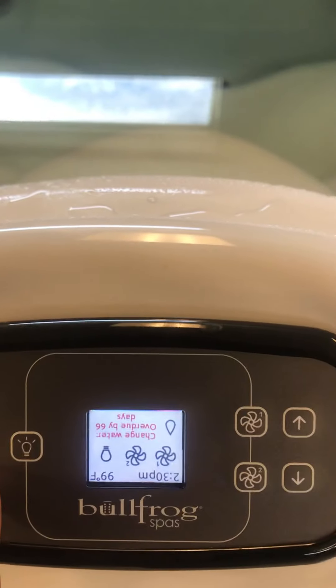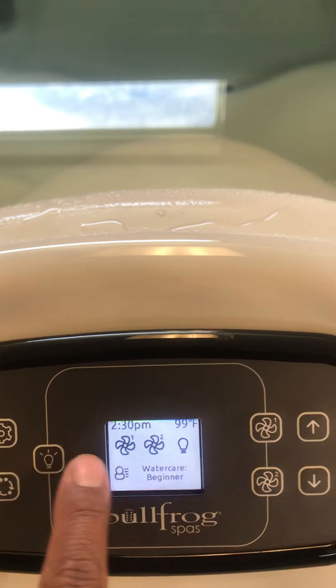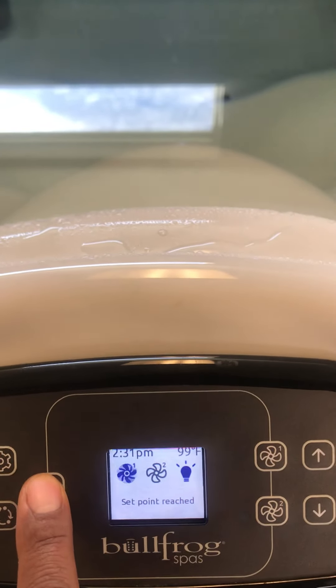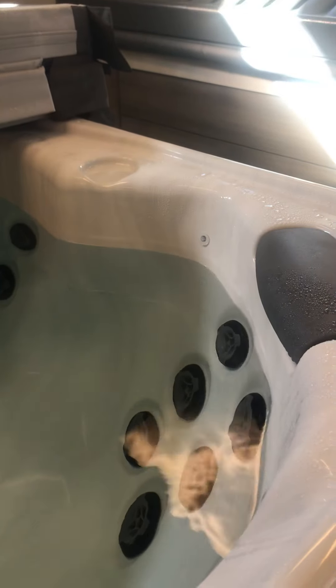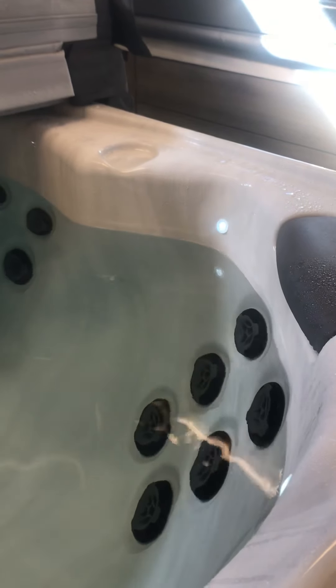We'll press it, it flips around, hit it, it'll come right back around so you can see it. The light button will illuminate this icon right here, letting you know you activated your lights. Lights will come on — you can go off and back on to switch colors and color modes until you find whichever one you like best.